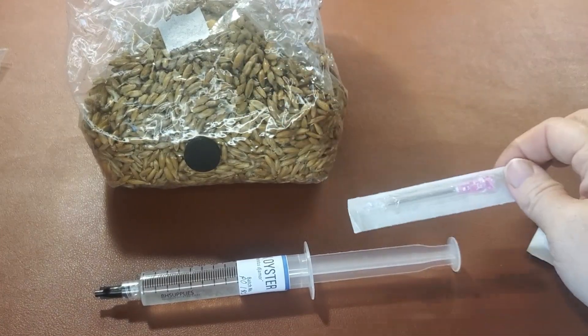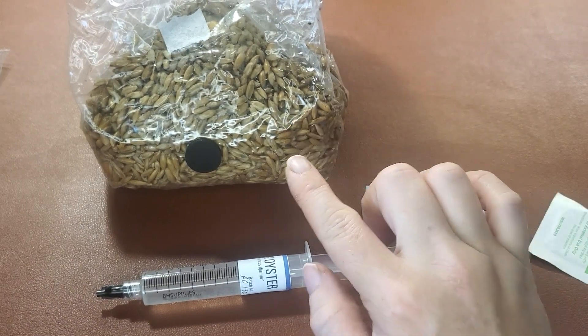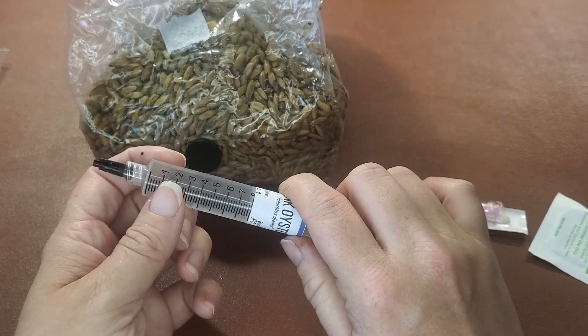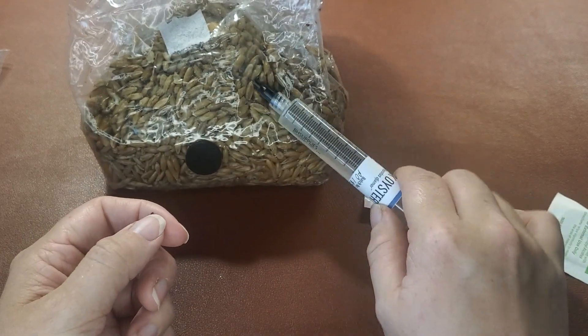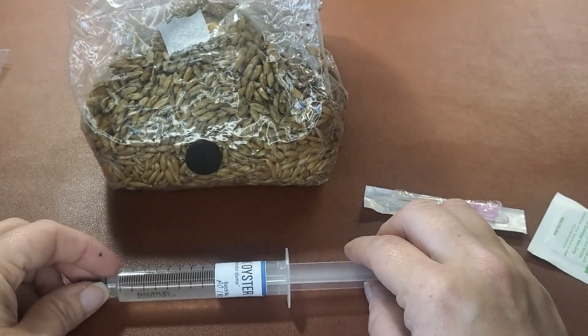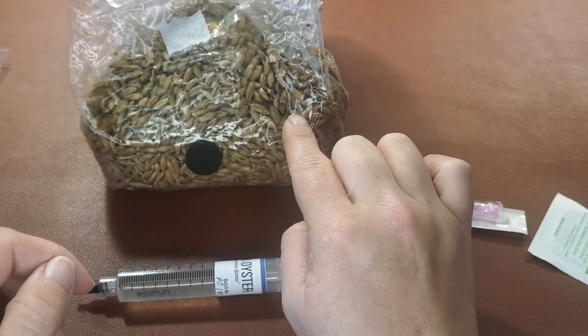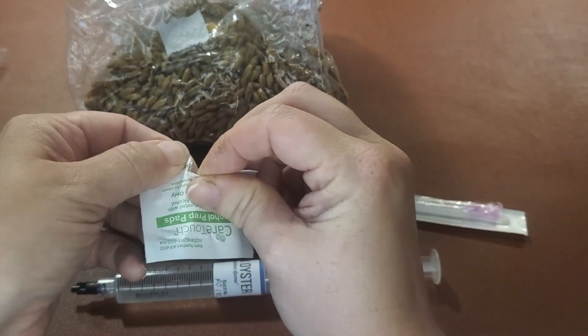This is a one pound bag, so the rule is one cc — this much per one pound of grain. You can double it, but I would encourage you to be careful about adding too much liquid to your grains, because when you do, that's when you open yourself up to a higher contamination rate.